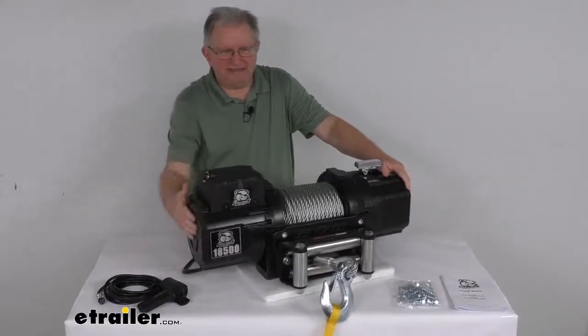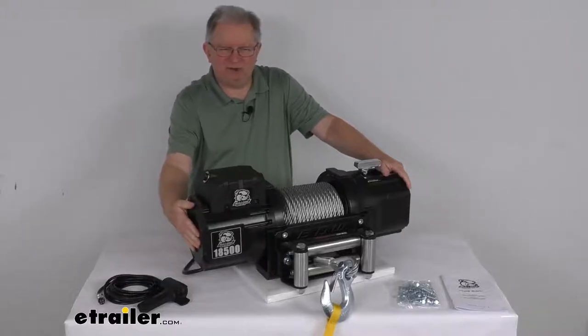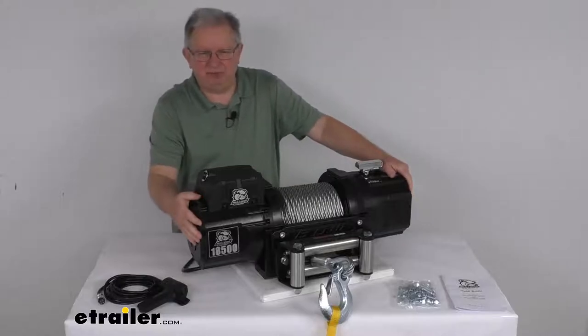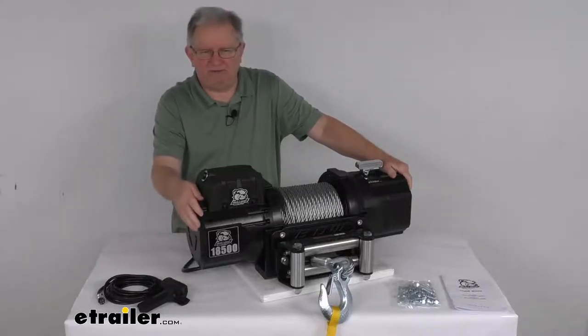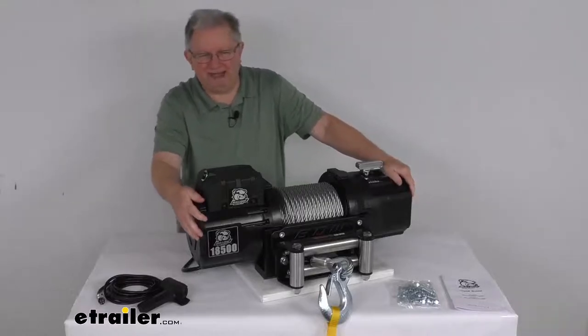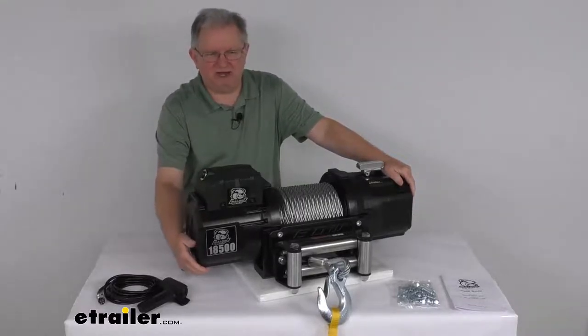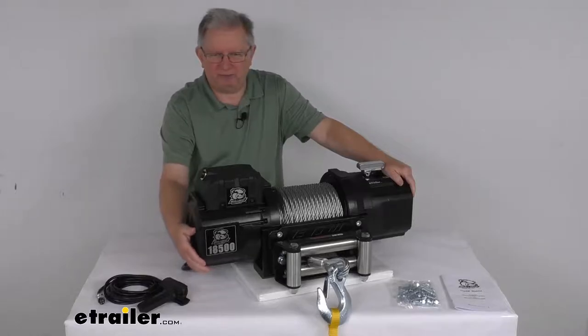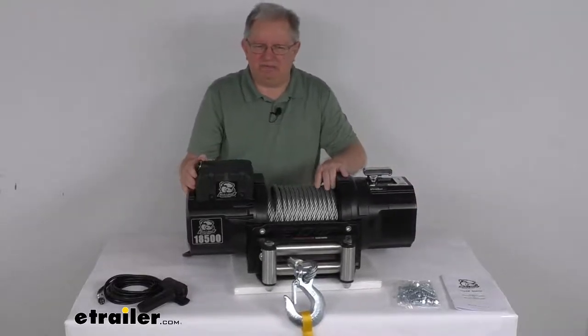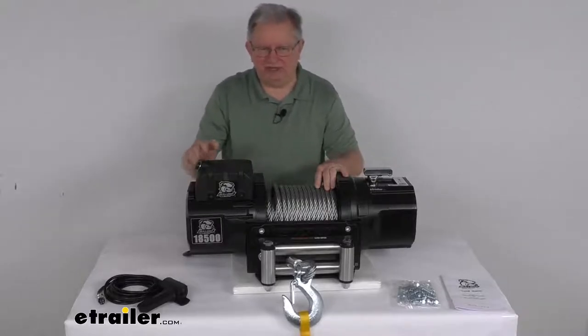On this side they use a 5.6 horsepower series wound motor which will deliver powerful and safe line pulling. This motor is more powerful, more efficient, and produces more torque than a permanent magnet motor. It also has drain holes that will let water and vapor escape to prevent internal moisture buildup.